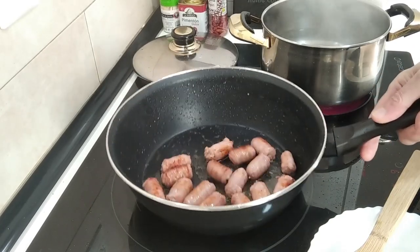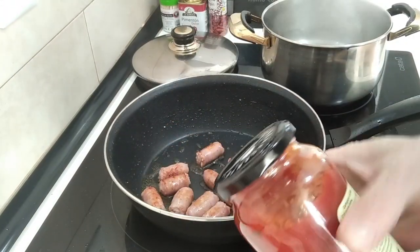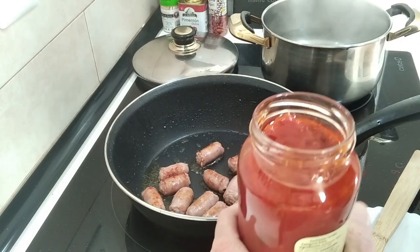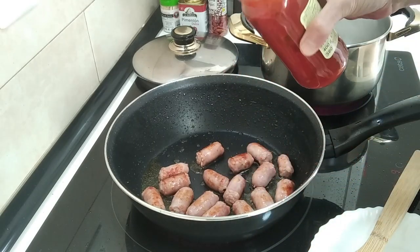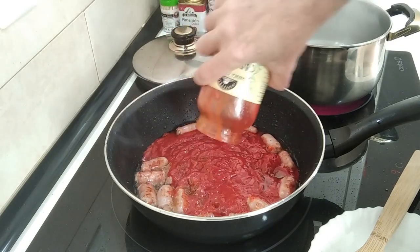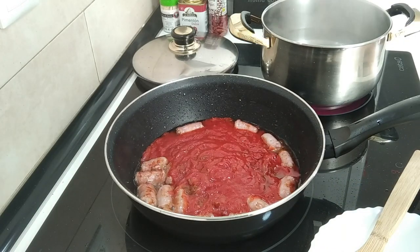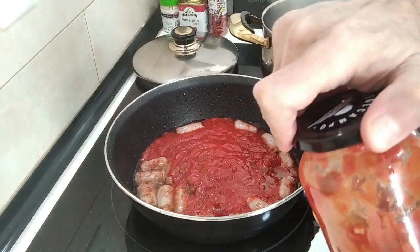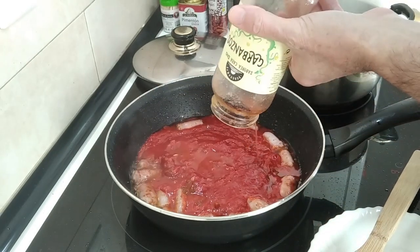The sausages are slightly browned all over, so I'm going to add my homemade tomato sauce. I've left some details in the description about this. Ow, that just burnt me. I'm just going to add it all in there, then chuck some water in to rinse the jar out and add that in too.